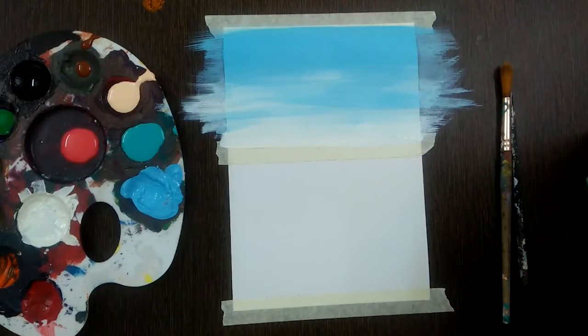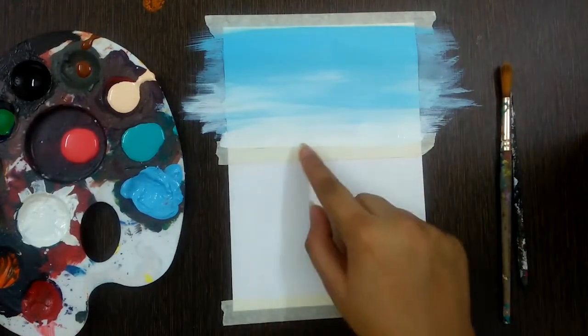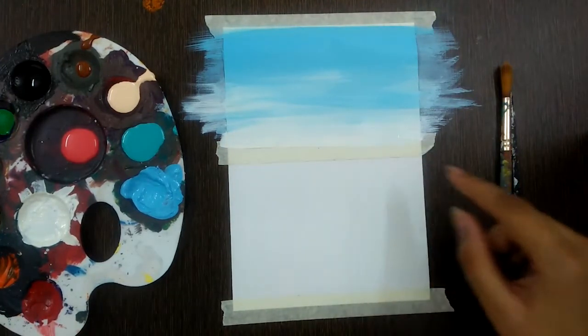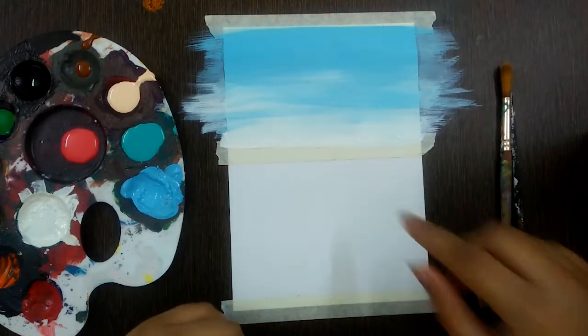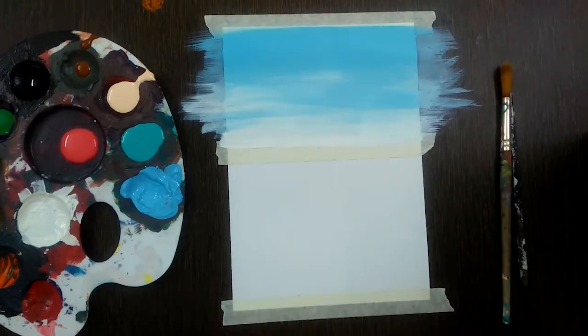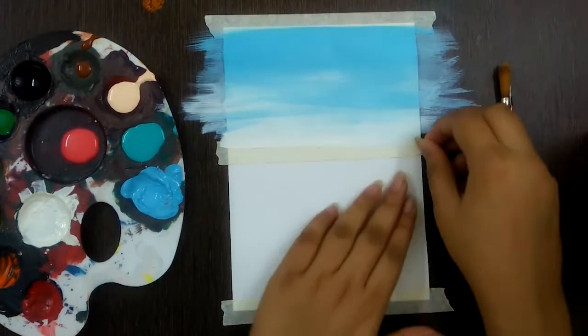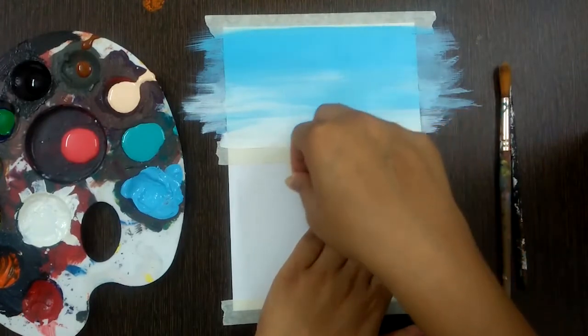We are done with the sky. We wait for some time so that it dries off and the paint doesn't come out with the tape. We'll wait for a minute to dry, and then as it is almost dry, carefully peel off the masking tape.